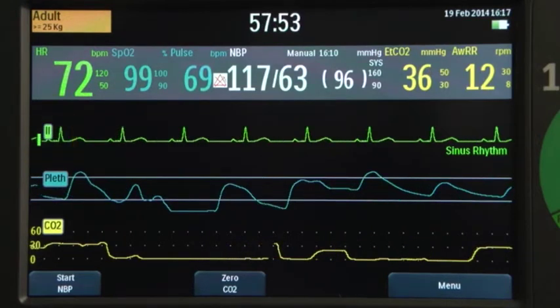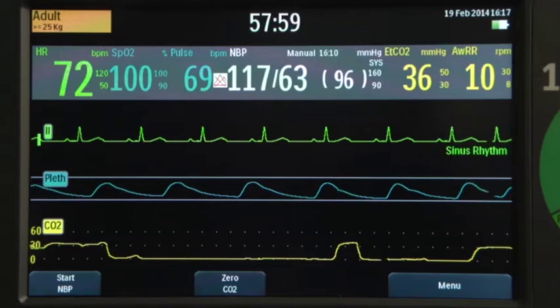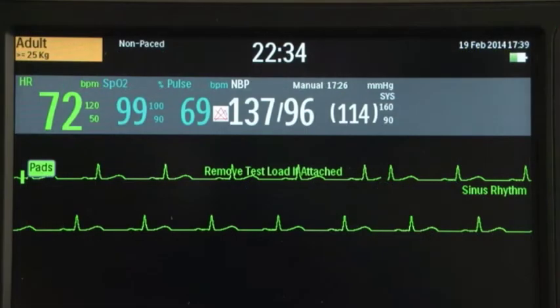Wave sectors 2 and 3 are automatically populated when parameter cables are connected. If the parameter source is the configured choice of a particular wave sector, it is displayed in that wave sector when available. All modes display general status information, including patient category, event timer showing elapsed time for the current event, date and time, and battery status.